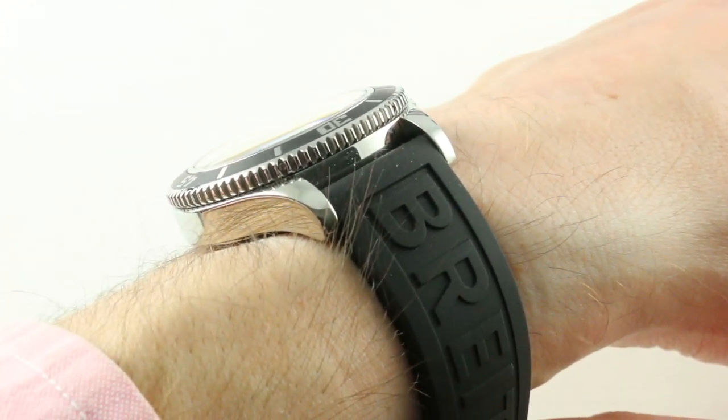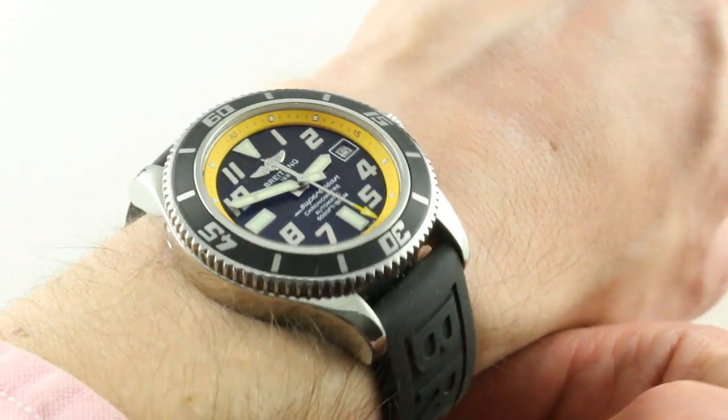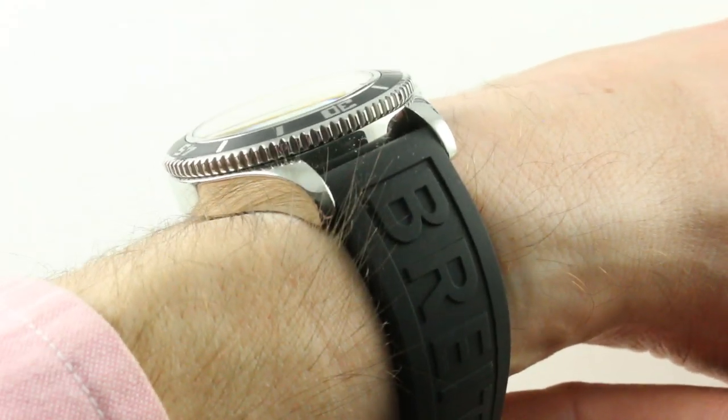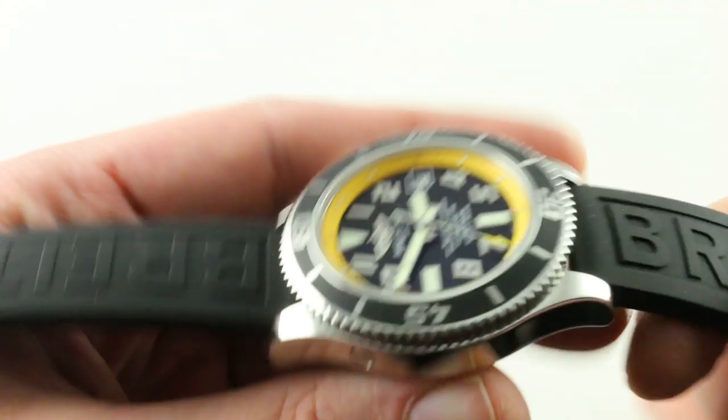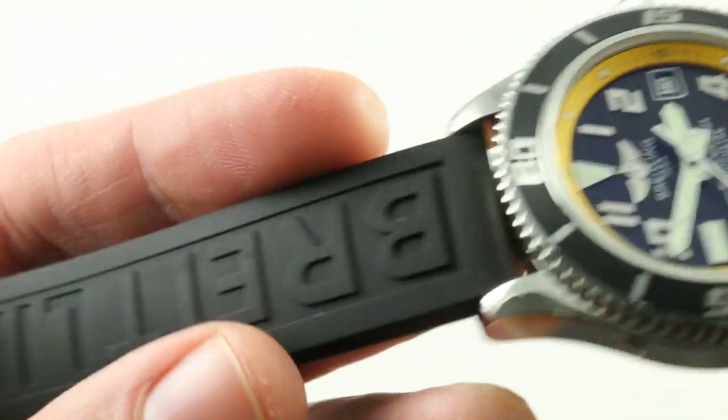The thickness of the case is 15.6 millimeters, so it will fit underneath a jacket cuff, but not every shirt sleeve. The timepiece features a lug spacing of 20 millimeters, which opens up a universe of OEM and aftermarket options in that near-universal strap size.